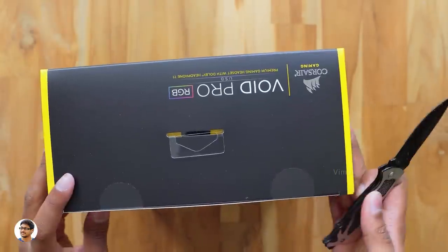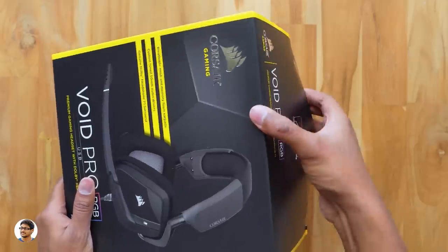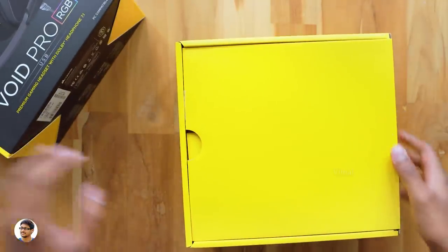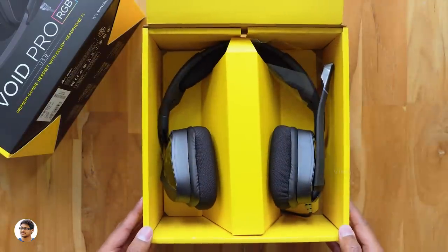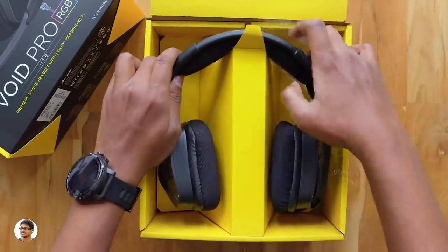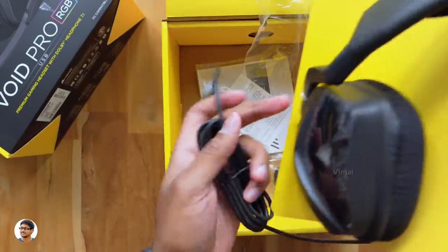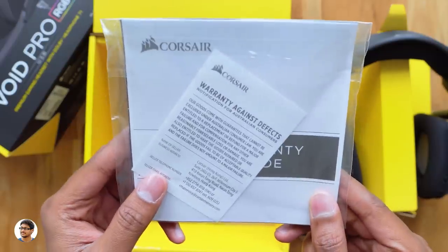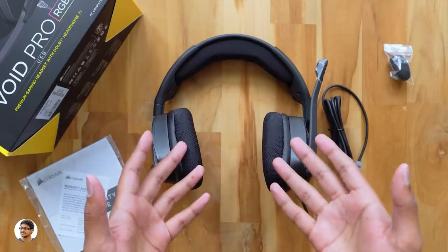Let me grab my knife and cut this seal on the box. I want to thank Corsair for sending me this product for review. Let's open the box and see what's inside. There's a huge yellow box — the headset comes inside this. Here it is, my brand new Void Pro RGB from Corsair. Along with the headset, you get some paperwork including a user manual and a warranty guide, and finally a foam for the microphone.